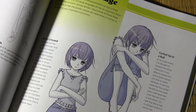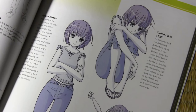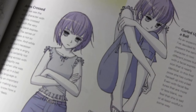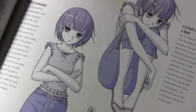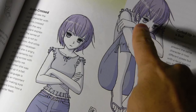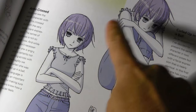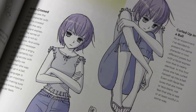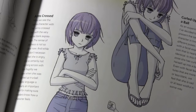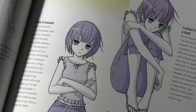I had fun doing this page on body language — it was almost an experiment. What happens when you draw the same character with the exact same facial expression, almost a blank expression? She isn't conveying anything particular with her face, but certainly the body language makes us feel that she's sad. I thought that was a good way of showing the importance of body language and how you shouldn't forget about it as you create your manga stories.